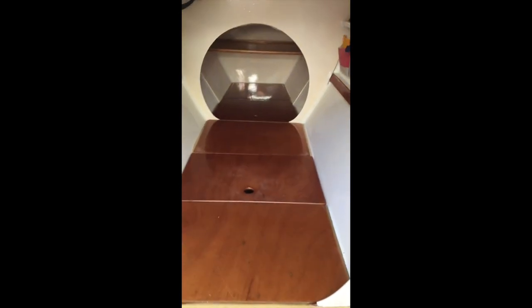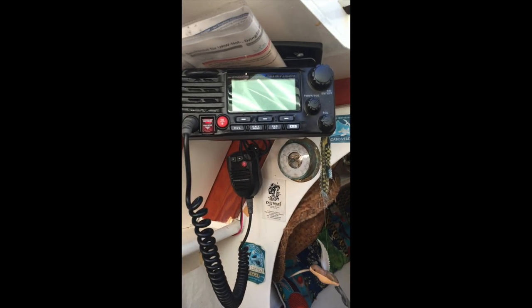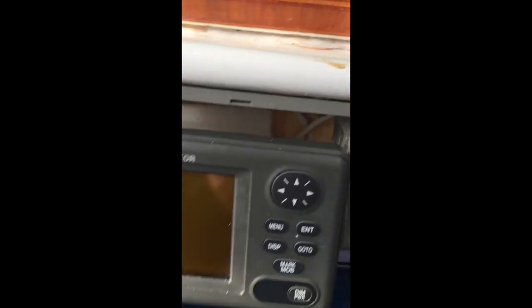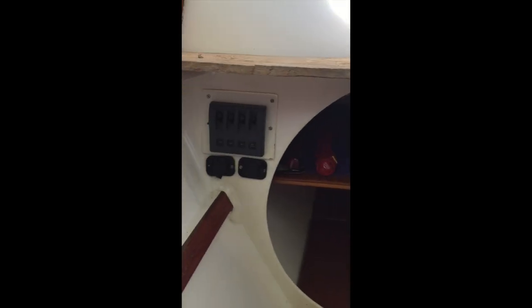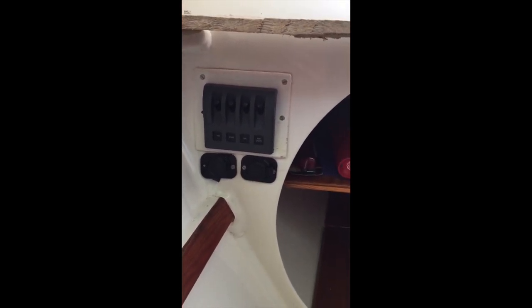Let us take a look at the port side hull now, which is basically a copy of the starboard side hull with the main difference that all the electronics are in here. We do have the VHF, Furuno GPS navigator, the solar panel regulator and all the fuses, four of them with two sockets for DC 12V.